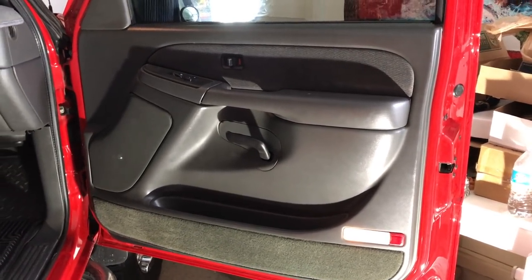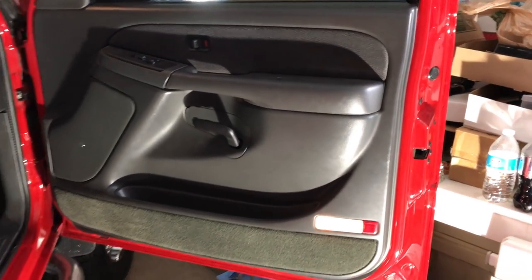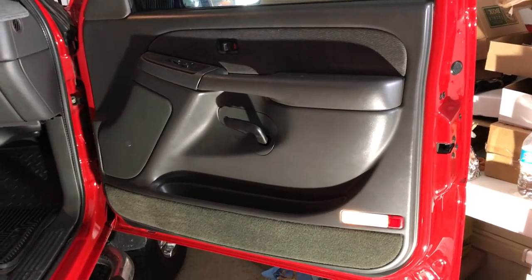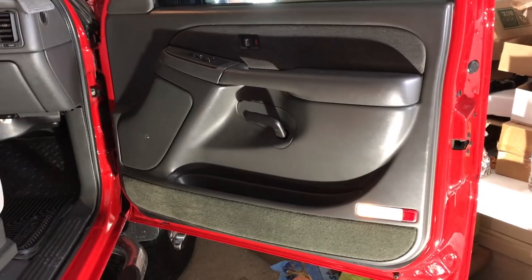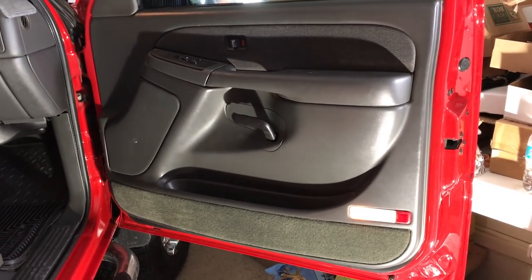First things first, we're going to get the door panel removed. The nice thing about this door panel is that once you remove the screws it actually lifts off — there's no need to pop clips. So we'll go ahead and start pulling apart the door panel from that point.